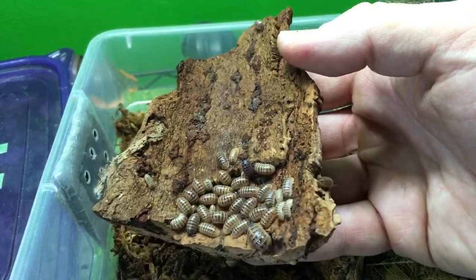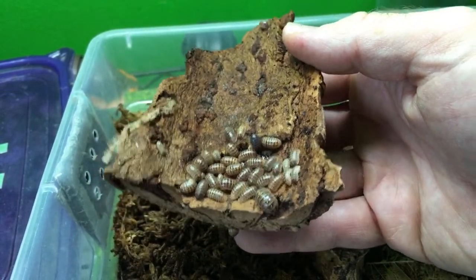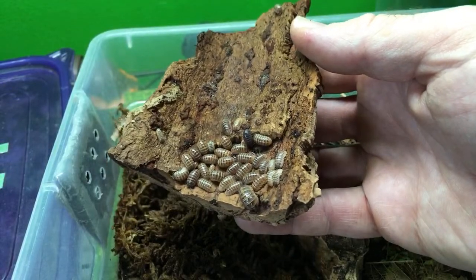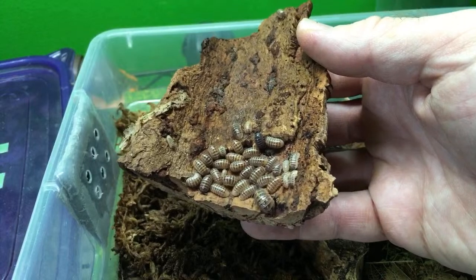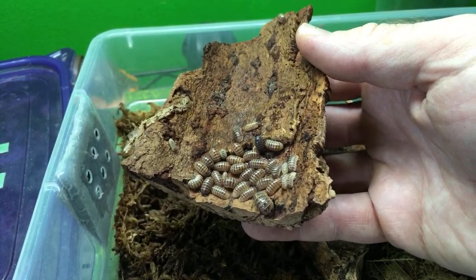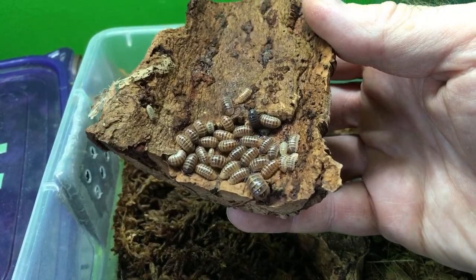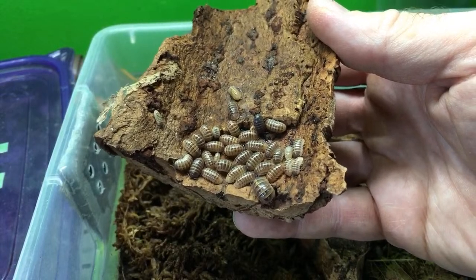Andrew, check their Instagram account and message them and see if they still have any - they may not because I ordered mine about a week and a half ago. Freaky4strange, you have had a couple of different types of millipedes - 13 out of 15 on your easiest pet list. That is cool. I think they are highly rated. I would agree with you.